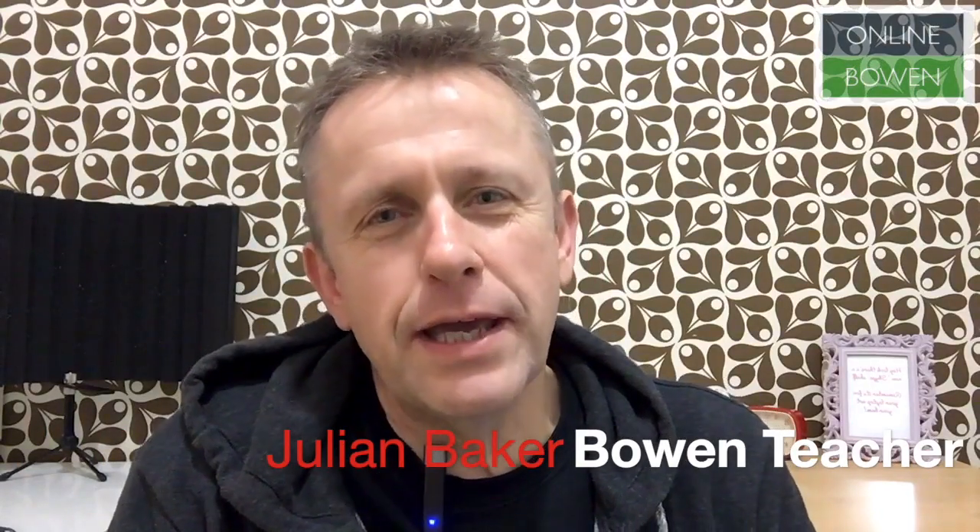Hello and Happy New Year from me, Julian Baker at onlinebowen.com. I'm pleased to announce that what I'm going to be doing for 2020 is releasing a series of videos on this site only, based around the dissection work that I've been doing over the last couple of years.